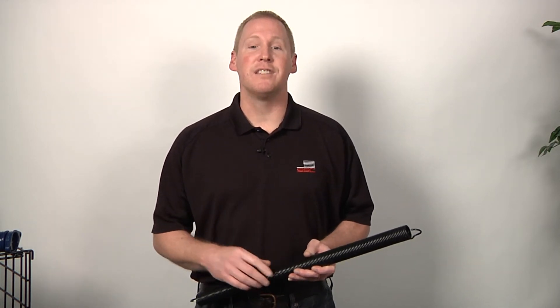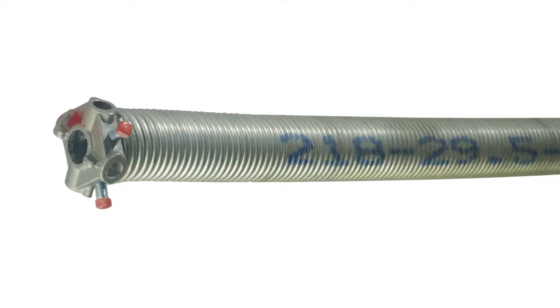Hard drawn wire is pulled through the progressive dies until the required diameter is met, but the difference is that this is done without any heat treatments — thus called a cold drawn process. Many of the extension springs made today use hard drawn wire.